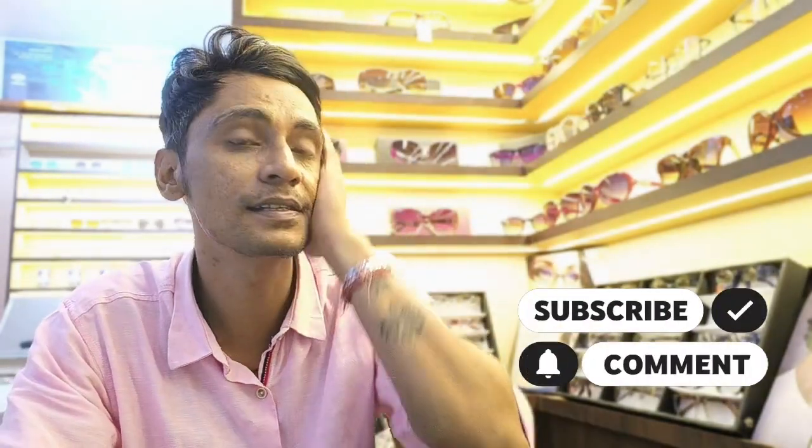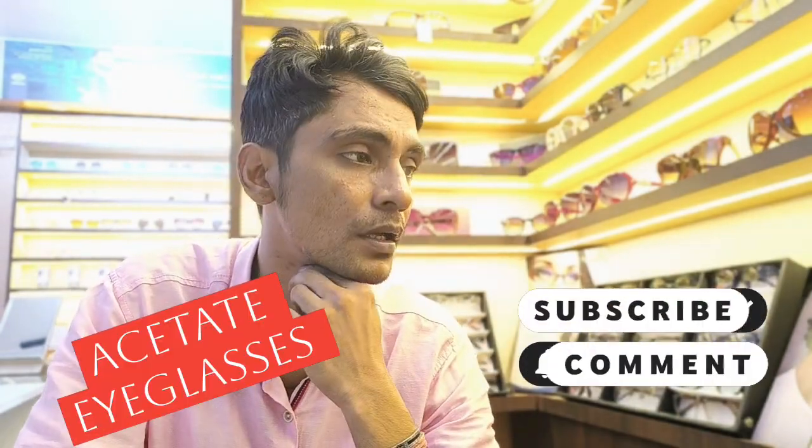In such cases, guys, you have to go for acetate frames — cellulose acetate. Many people mispronounce it, but the correct term is acetate. It is an anti-allergic material with great build quality. All the top brands are made in acetate. I will show you a sample and tell you how to identify acetate frames. I will make a whole series on this. If you have any optician-related queries, you can subscribe to my channel.